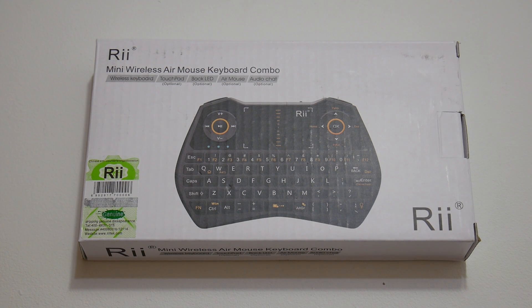What we have here is the Rii Mini i28c. Looks really nice. I don't have a media remote for my Android TV — I don't have a media remote in general. This should work with my Windows PC, my Kodi box, Android TV, the Raspberry Pi, even Mac. Let's go ahead and unbox this and see how this thing looks.